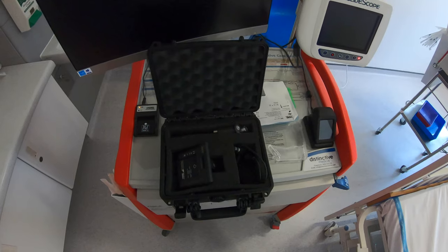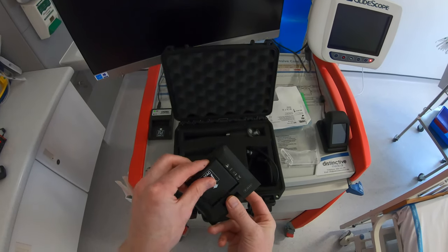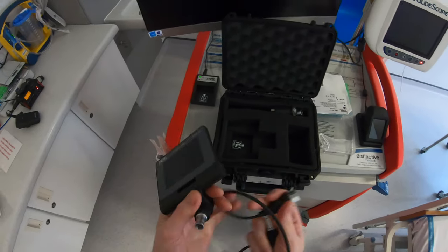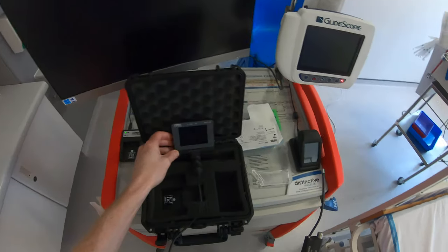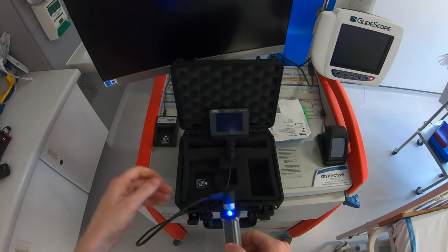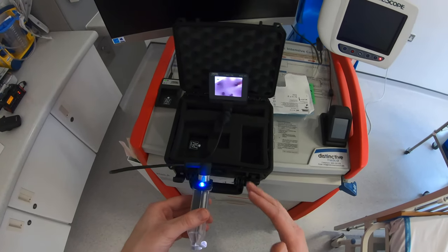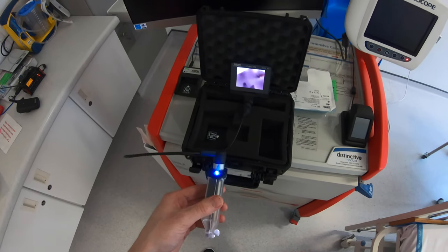You have a couple of options for mounting the pocket monitor. It can go directly onto the top of the blades, but that can be quite heavy. Alternatively, there's a connecting cable stored in the same case to take the weight off. Line up the notches and clip the cable onto the blade. This gives you more control over the blade and is much easier for people new to video laryngoscopy. Experienced users will have no problem with the monitor's weight directly mounted.